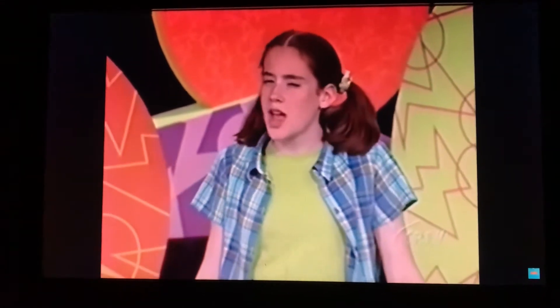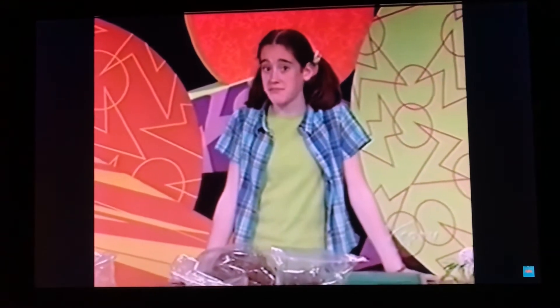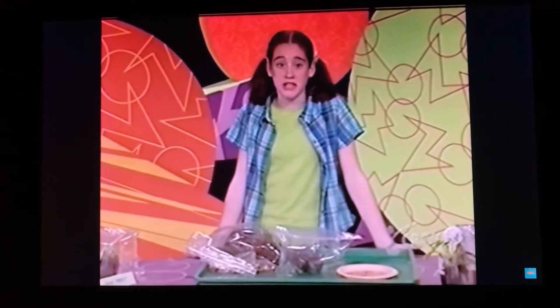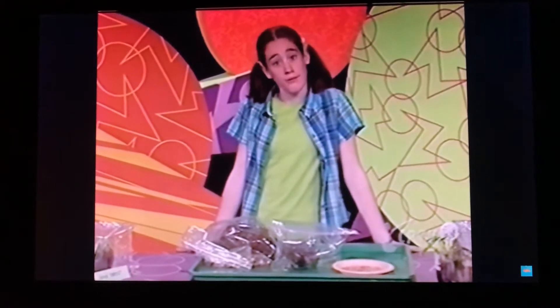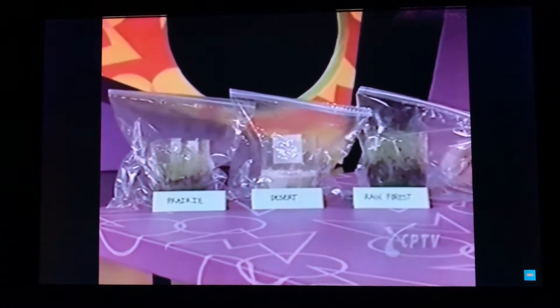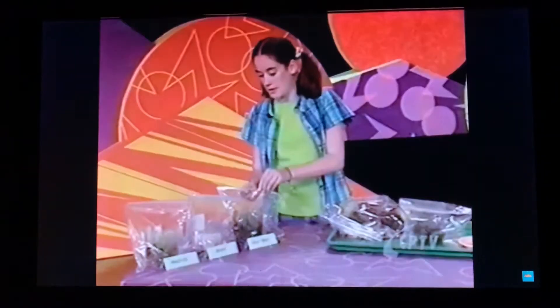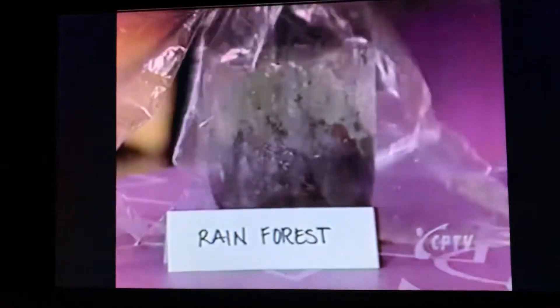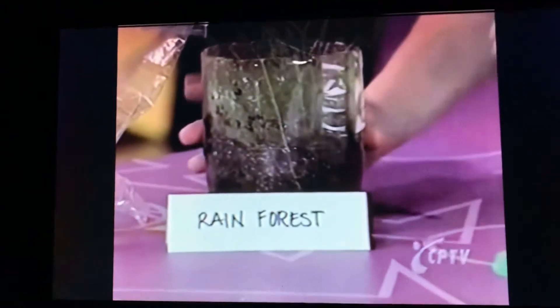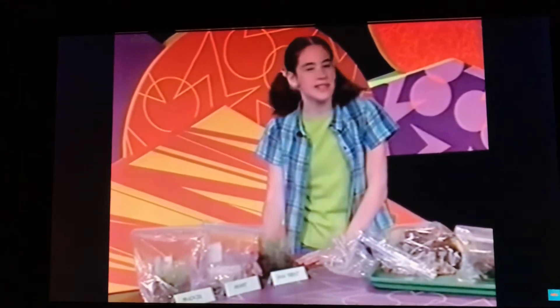Here's a cool way you can experiment with your biome in a baggie. Try making a few biomes and change the amount of light and water they get — this will help you understand how different plants can survive in different environments. We made three different biomes at the same time to see which biome grows grass the best. This biome is made to look like the hot, wet climate of the rainforest. The rainforest got a lot of water, but it didn't get too much light.